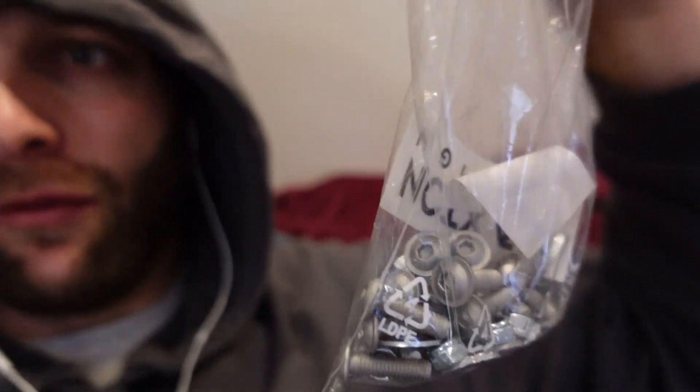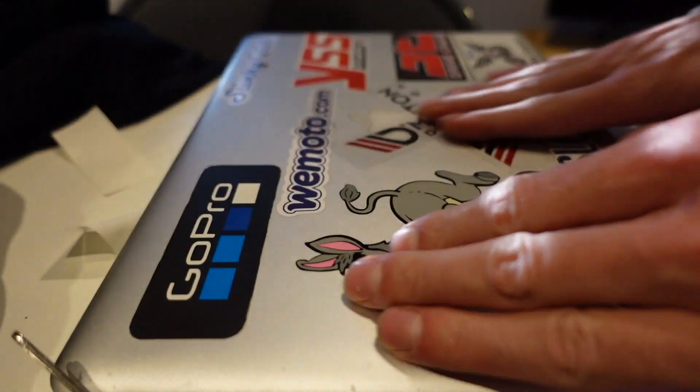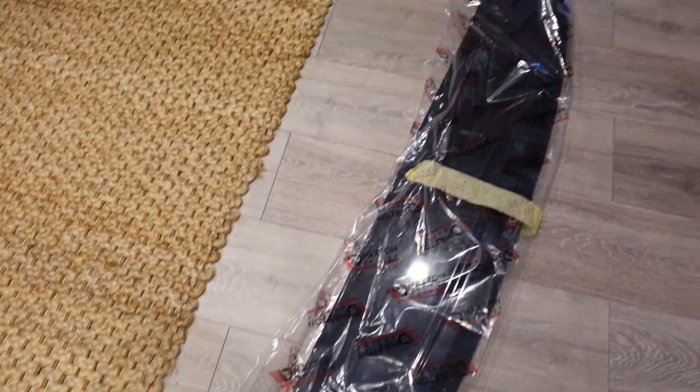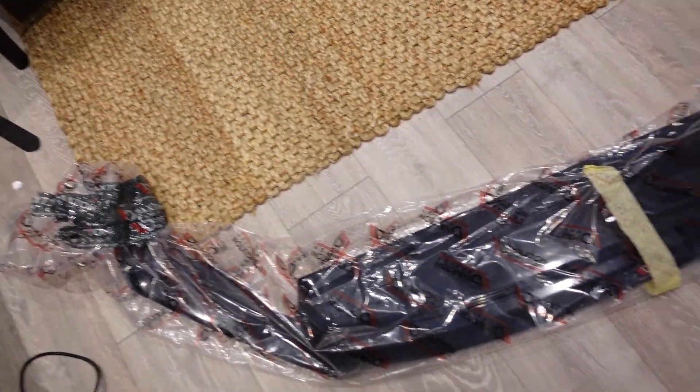Now if you're new to my channel please do subscribe and look back through my playlist because I've been fitting the Maxton kit bit by bit to my car. First thing we're going to do is go over the stuff that comes with the splitter — this beautiful installation manual, 14 bolts, washers and nuts in this bag, and a delightful Maxton sticker. Mate, I should be charging rent for this thing, look at the size of it. It's looking like a Maxton warehouse in there.